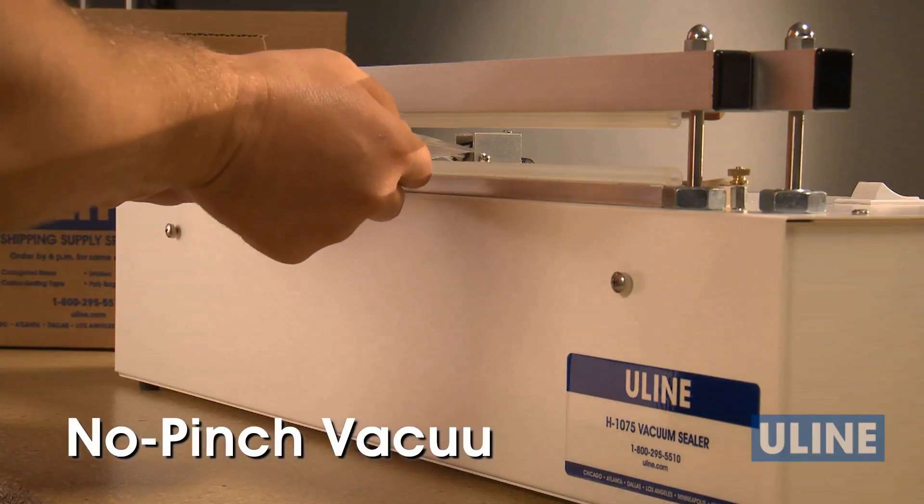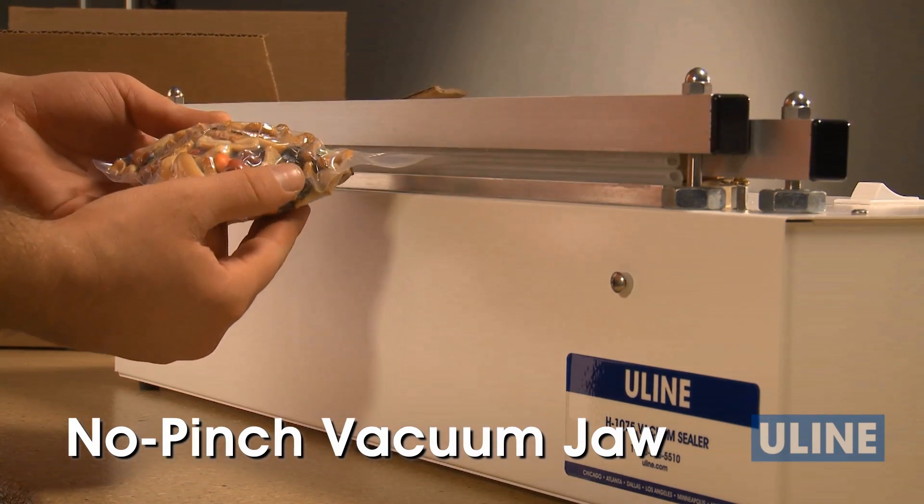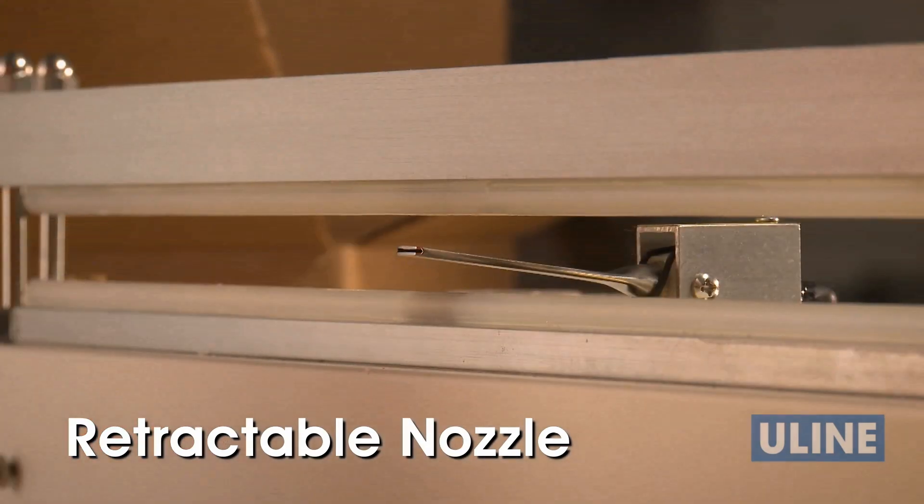The vacuum jaw features a no-pinch design that increases safety and eliminates cutting and trimming of sealed bags, while the retractable nozzle reduces errors in cycle time.